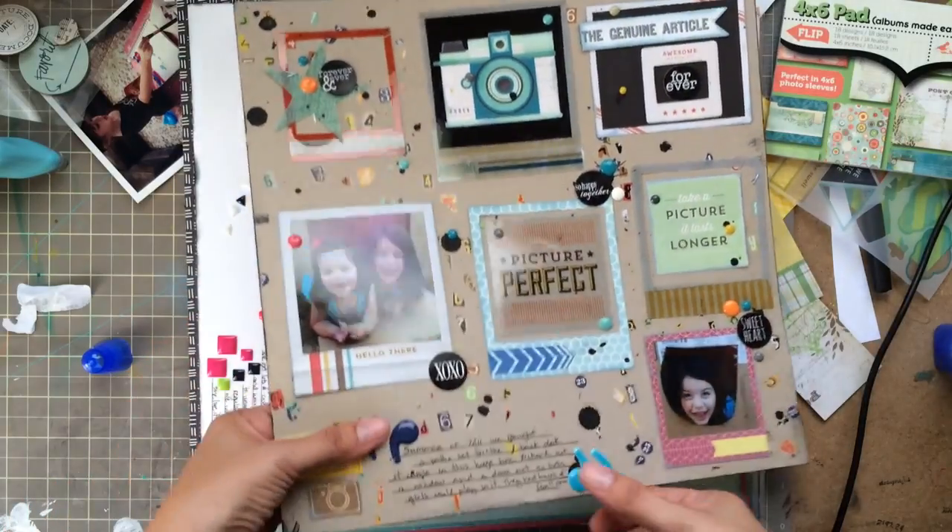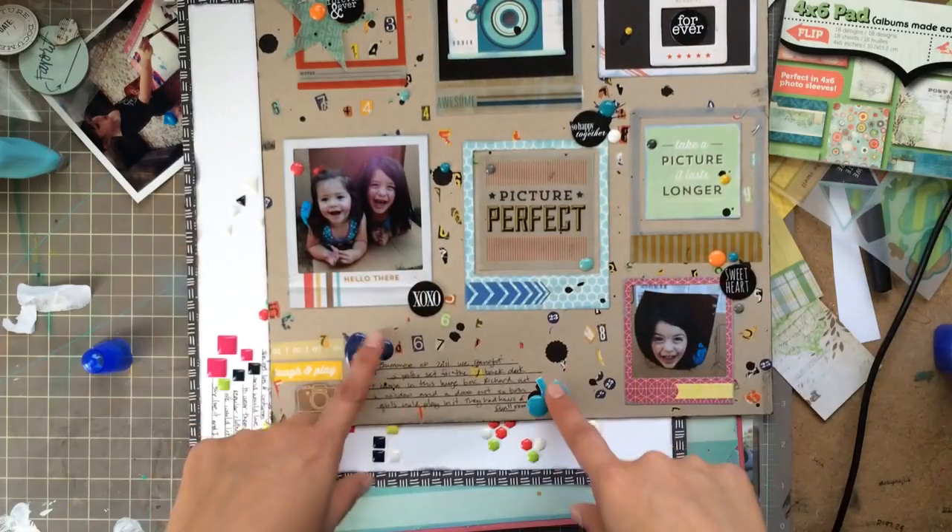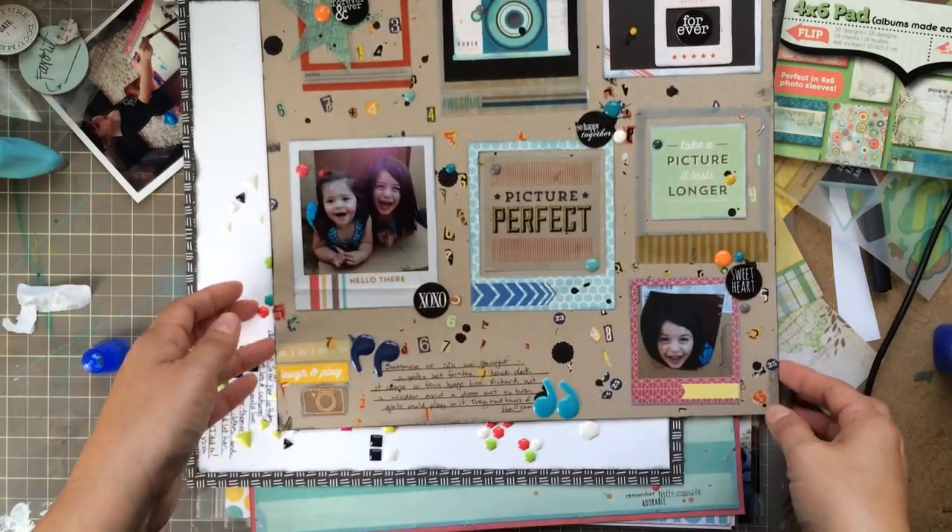I did a process video on this one as well, and there are the rub-ons which I really, really enjoy. I really like the way this came out. I've had these enamel quotation marks forever, so it was nice to finally use those up.